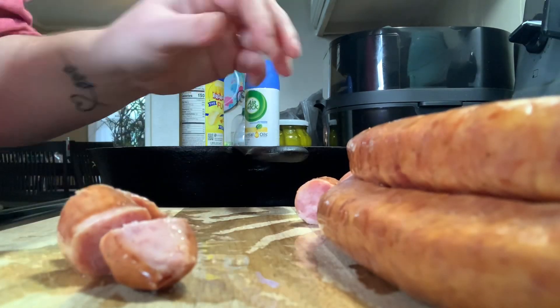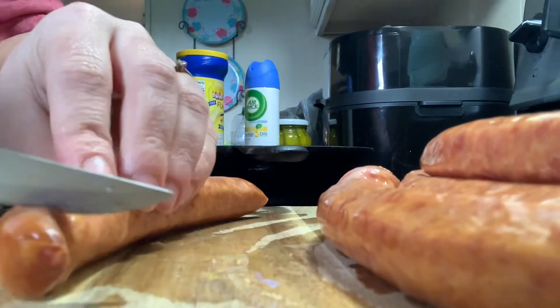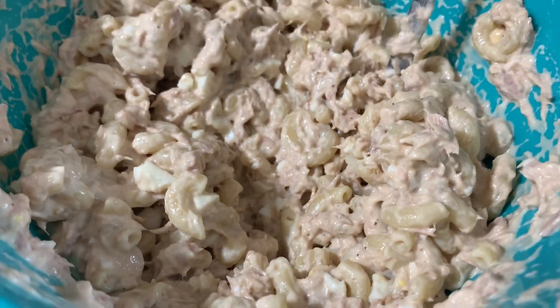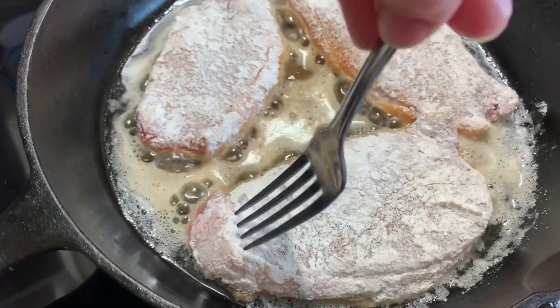Hey y'all, welcome back to my kitchen — or welcome if you are new! My name is Bethany, or Budget Bethany, and welcome to this week's what's for dinner video. I like to share these every single week in hopes of giving y'all some new ideas to cook at home for your family.